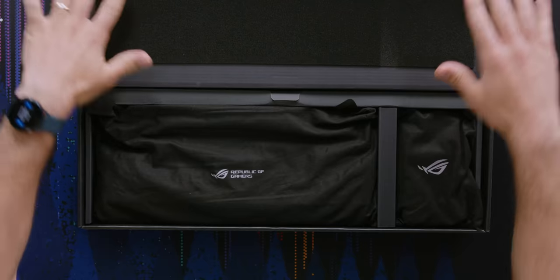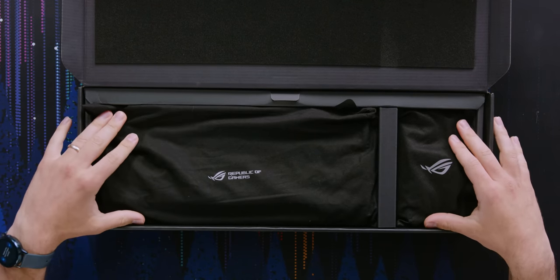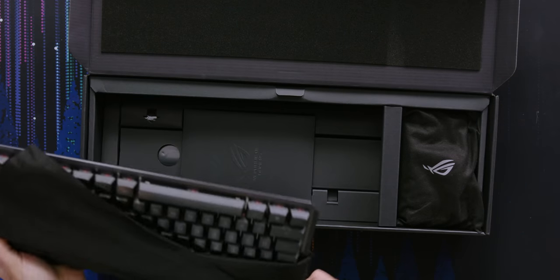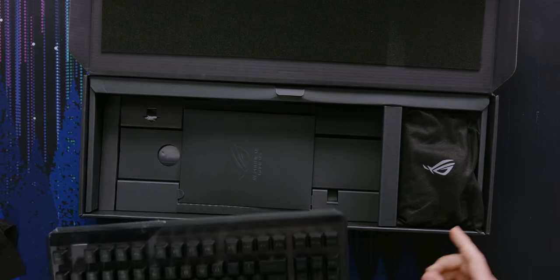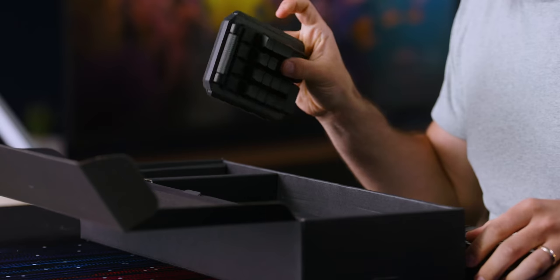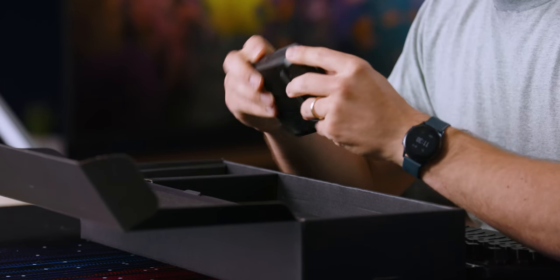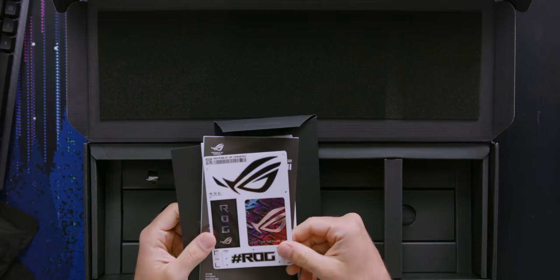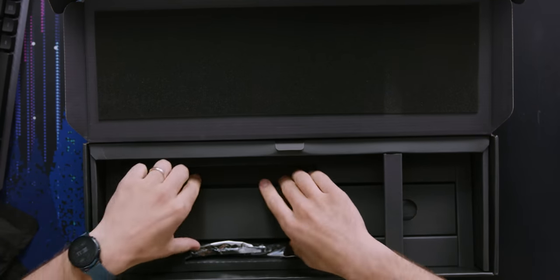First thing I see: there are two sections in this box. This appears to be a shortened, tenkeyless keyboard, and this other part — not a mouse — is the numpad. It doesn't look like it has any way to attach to the keyboard, but it does; I'll try that in a second. Also in the box: stickers and some literature.